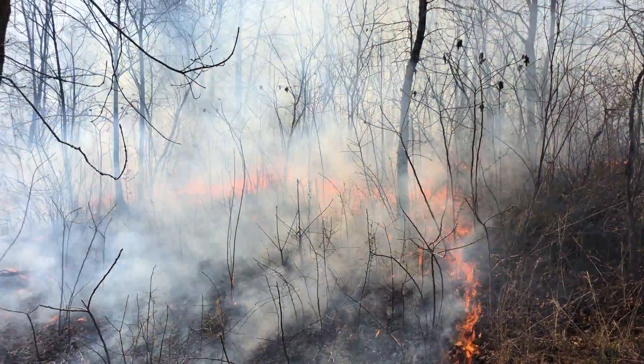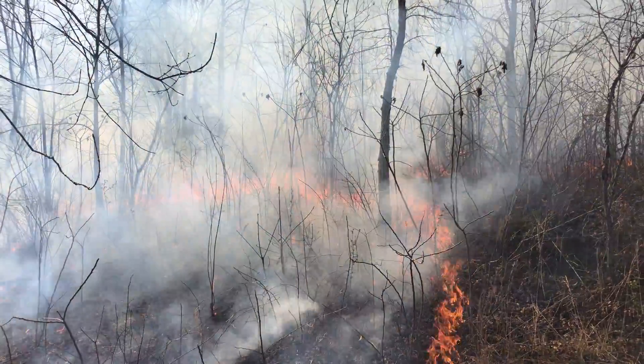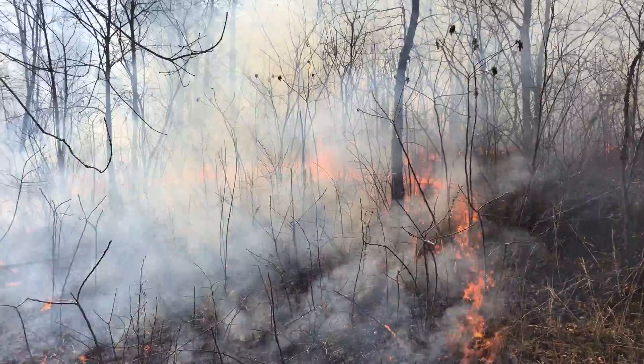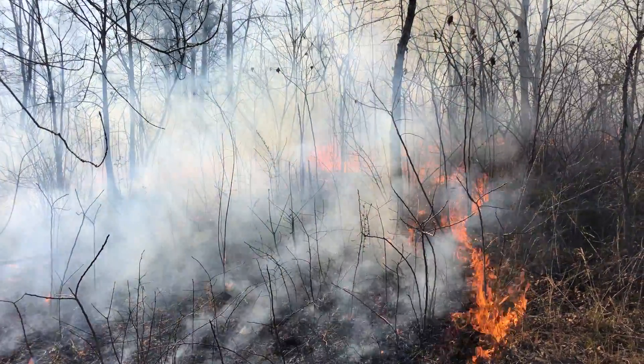Those fires are coming together. Not as hot as some that we've had today in some portions.